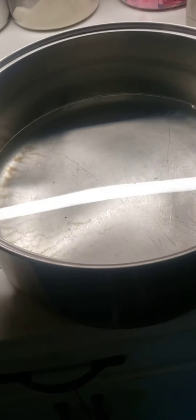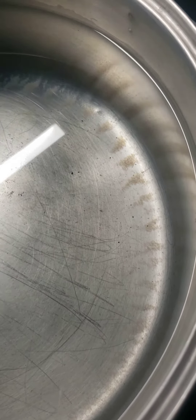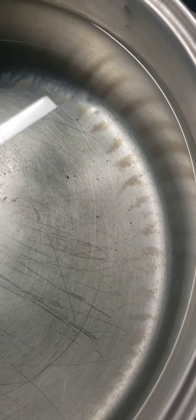This is the water that I boiled last night. It was too hot to test, so I'm waking up testing it this morning. It's completely cool. But do you see all of the debris floating in this water? I haven't even tested it yet. Let's see.